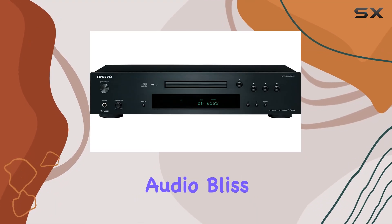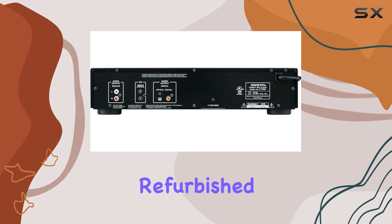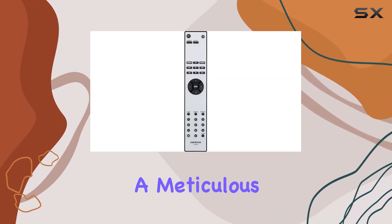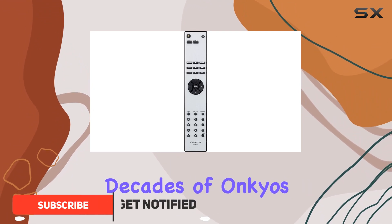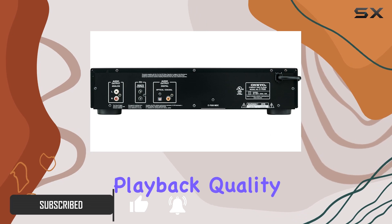Dive into the world of pure audio bliss with the Onkyo C7030 CD player, a certified refurbished gem that redefines your music listening experience. Boasting a meticulous design and incorporating decades of Onkyo's audio expertise, this player delivers unrivaled playback quality.